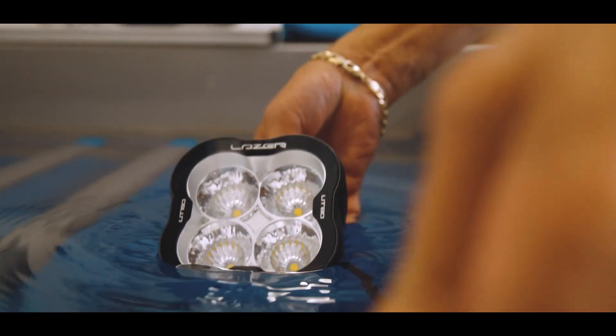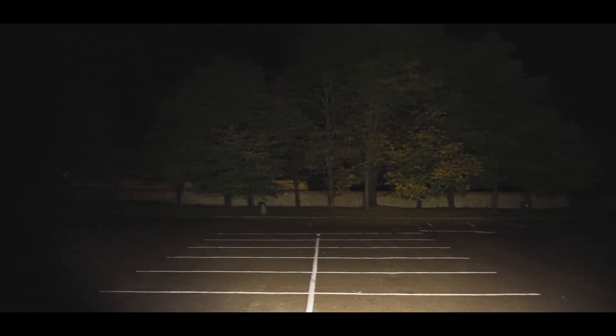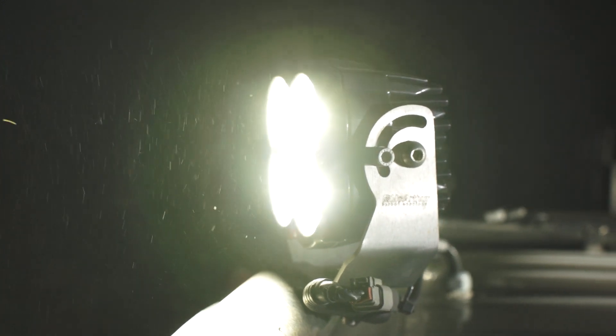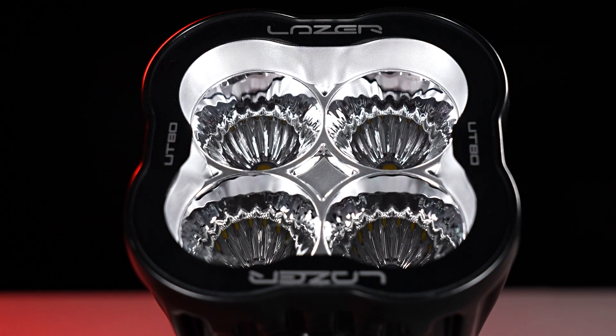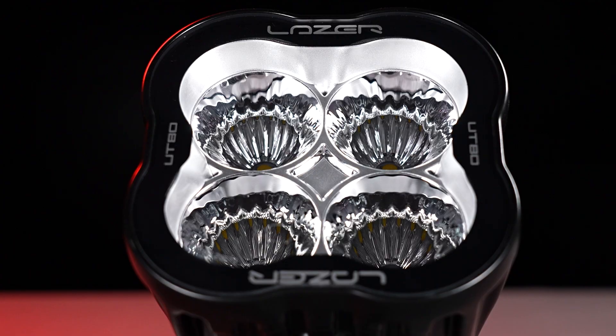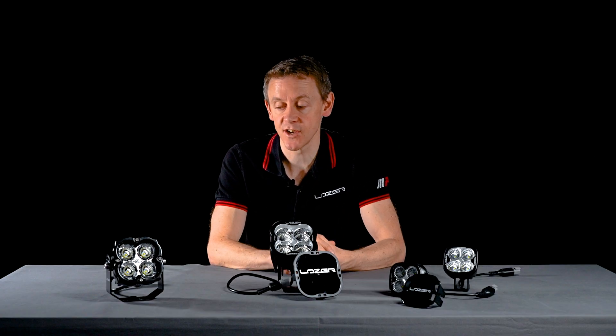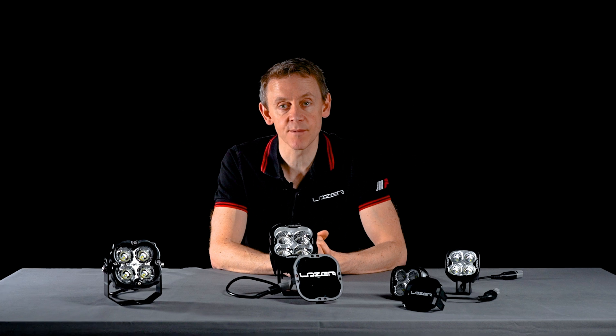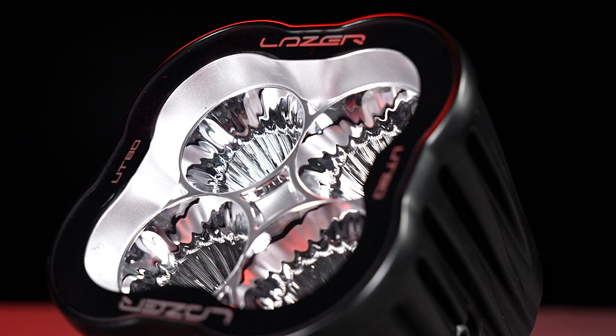They are also IP68, meaning they are submersible to a metre and a half for more than 30 minutes. These lamps operate at 5,000 Kelvin, which is optimal for preventing fatigue when used outdoors fitted to machinery. It's not just about colour temperature — it's also about the colour rendering index. These products use LEDs with a high CRI, so any colours in the work area are clearly distinguishable to the driver thanks to the use of high quality LEDs.